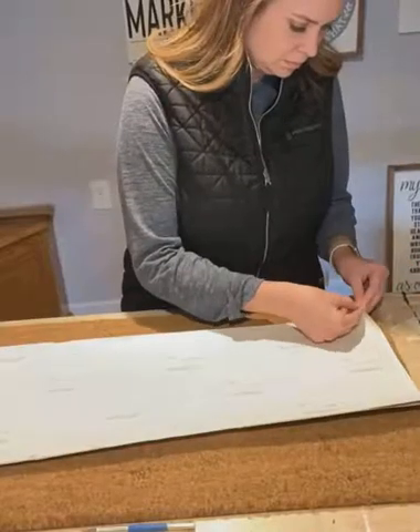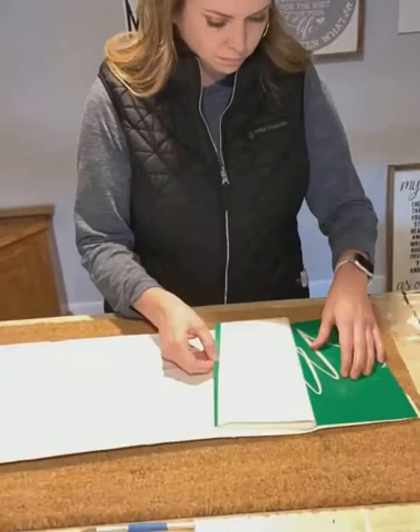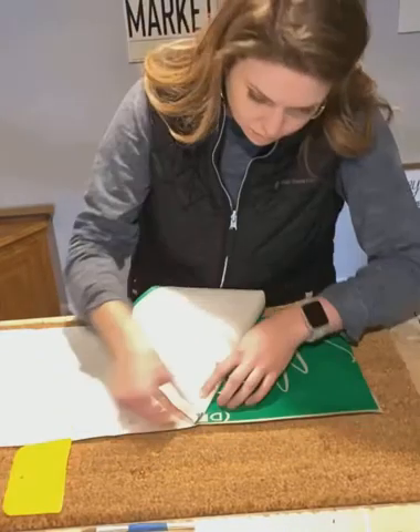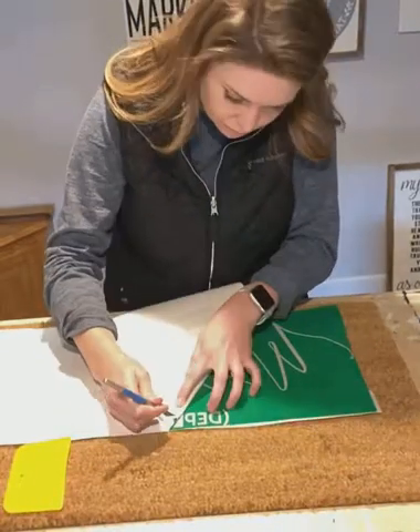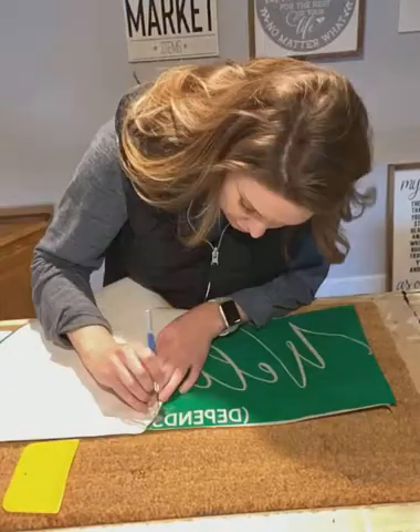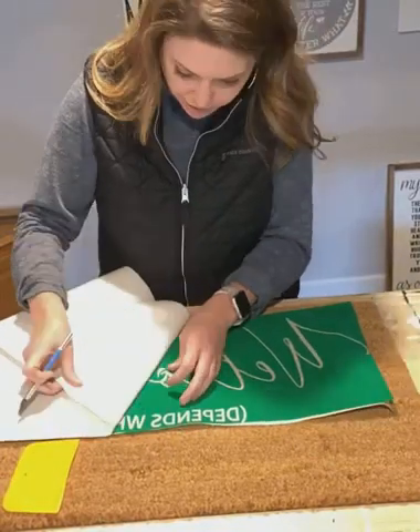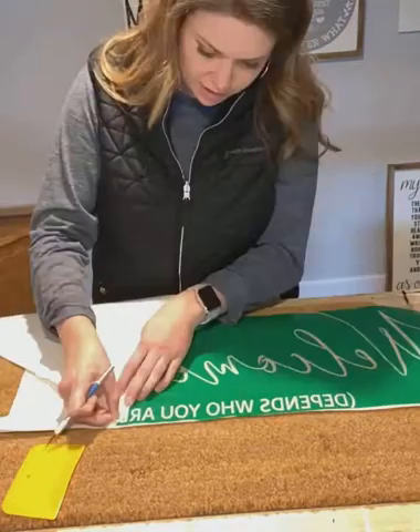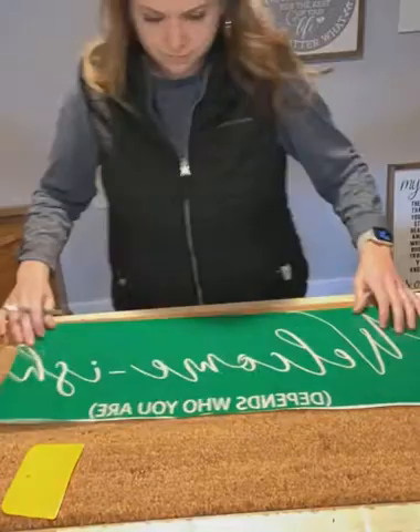Hey guys, Kate here with Rise and Shine Wood Signs. Today we're actually venturing out into a new product that I want to incorporate into my paint parties and as an option for you all to do something more fun and exciting. Today I'm making a welcome mat and it actually says 'welcome-ish' — depends on who you are.